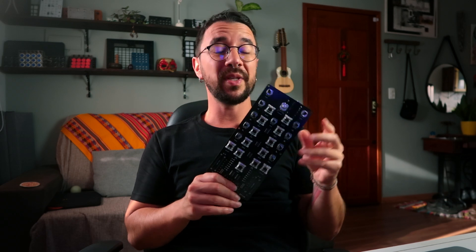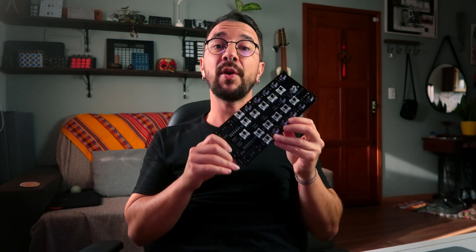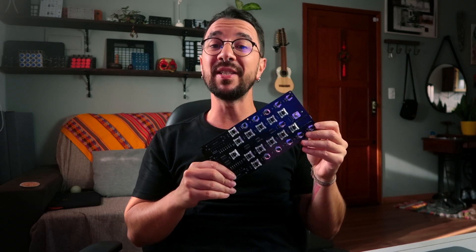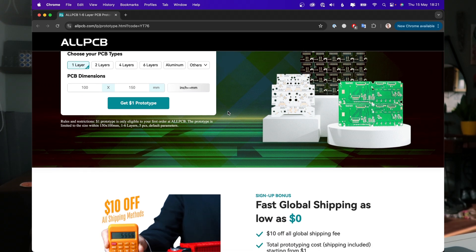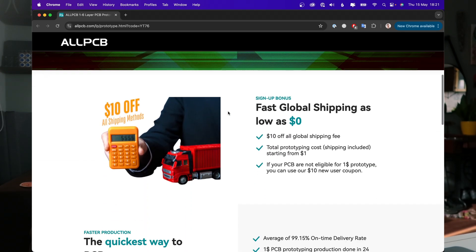Thanks a lot to AllPCB for providing these PCBs. I really liked them — super high quality, very fast shipping. In the link below you can get their PCBs for as low as $1 with 24-hour production. Check their link below.